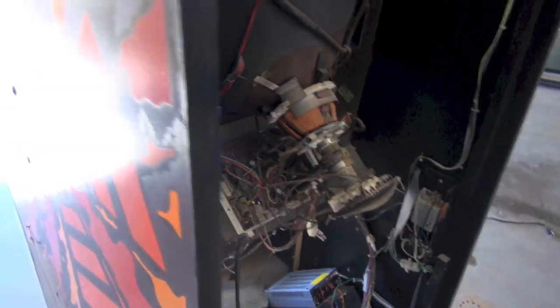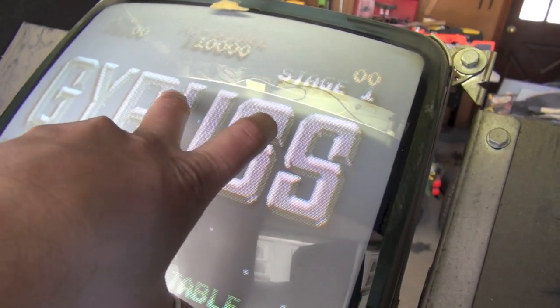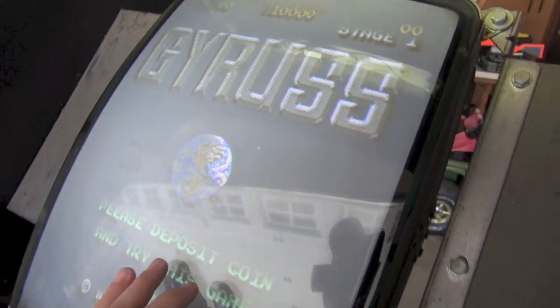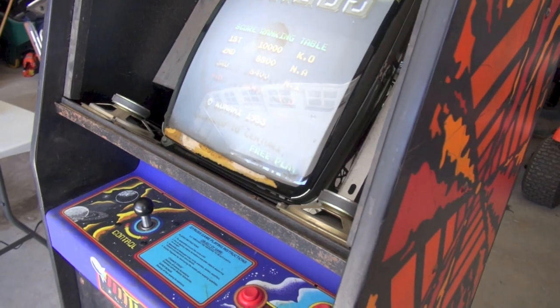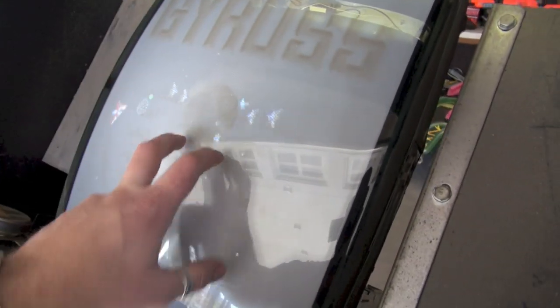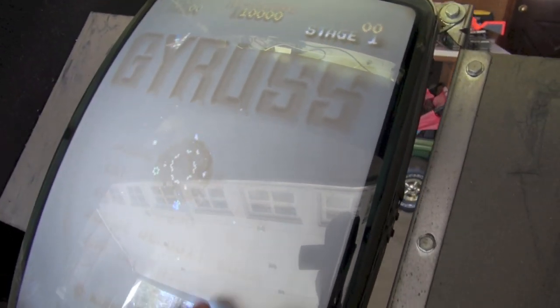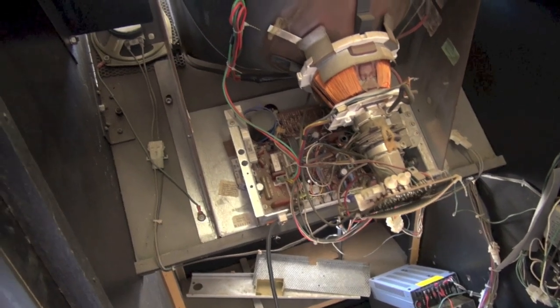The monitor is working great, but the tube has some really bad Gyrus burn in it and we're going to replace the tube as well. My friend Pete has really gotten tube swapping down to a science — he finds old television sets and figures out which tubes work with which arcade monitor chassis. That's going to be a separate video. But you can see the burn here — nothing will fix this. You can cap it, do whatever you want, you're not going to get rid of this burn. The tube is toast but the chassis is good.